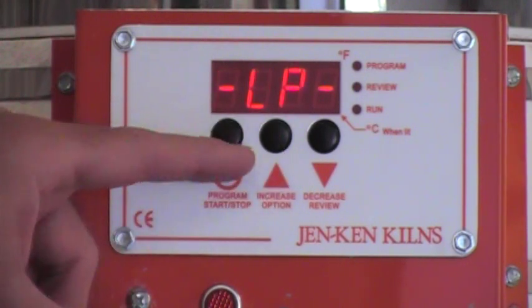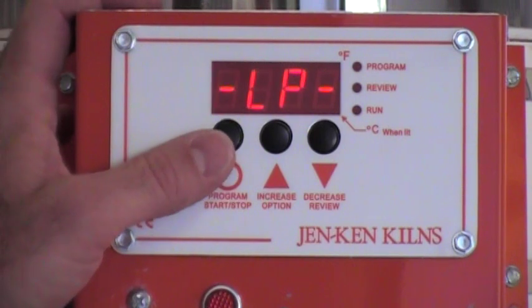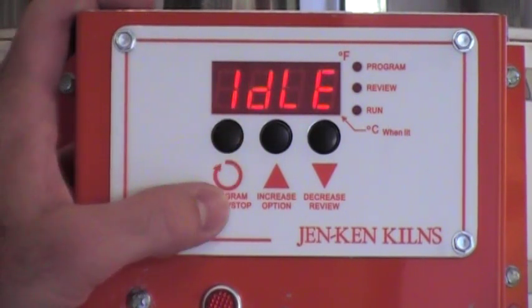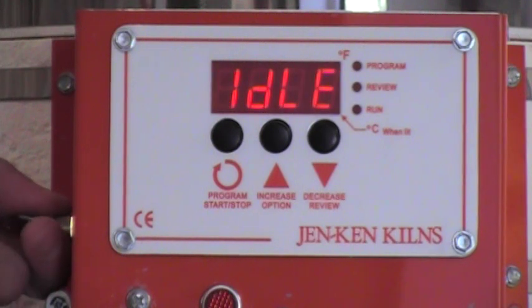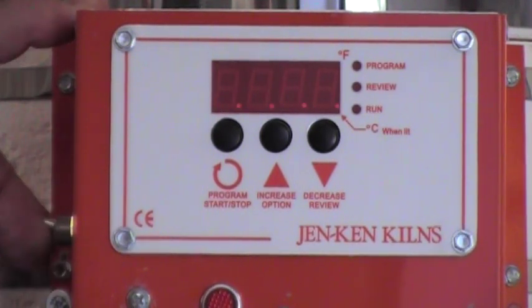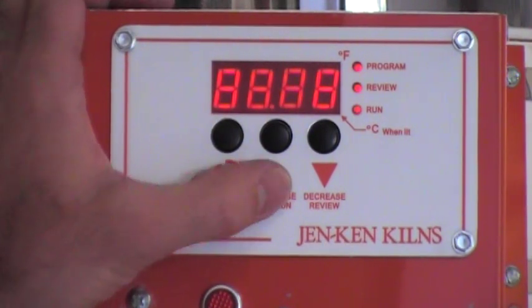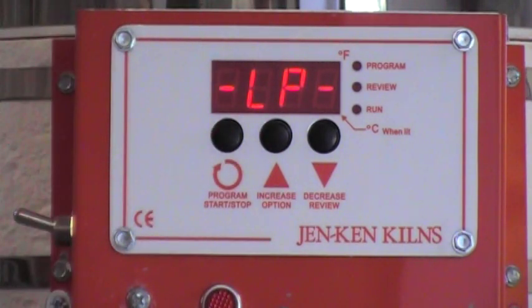Once I've decided which program mode I want to be in, by hitting the program key to acknowledge that, it will return to the idle position. If you want to check and make sure that you did that correctly, just simply turn the kiln off and turn it back on. As it's booting up it's going to display the current configuration that it's in — large piece, which is what we wanted.